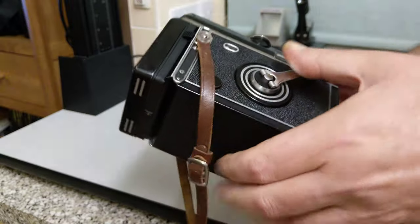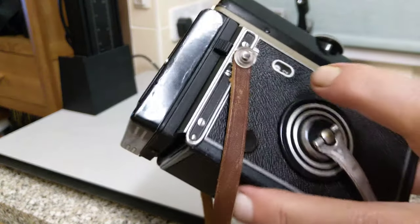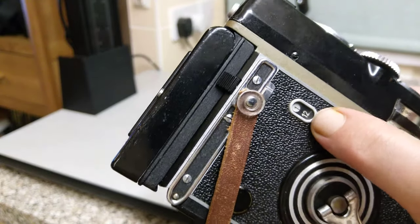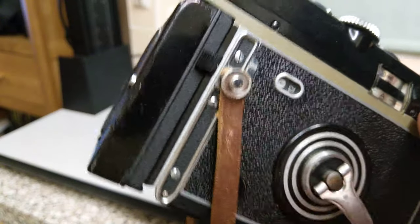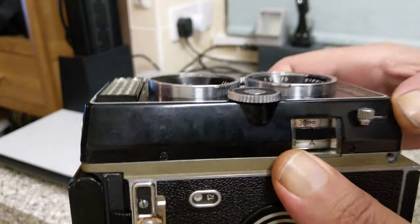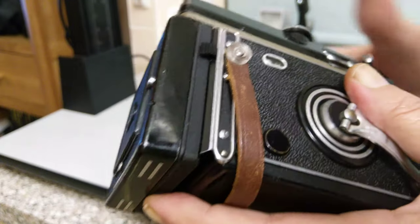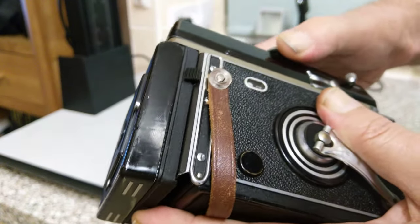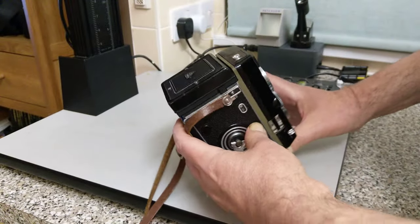Wind on, and when this lever stops you can return it to a storage position just by gently turning it back. And you can see on here — it says 12 exposures and we're on number one. The shutter is cocked. This is a basic model; it doesn't have a lock for the shutter release, so you need to be a little bit careful if you don't want to take one straight away. And the lock has sprung back out, so that's locked. So that is loaded and ready to go.